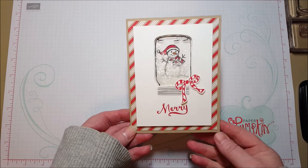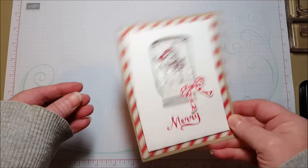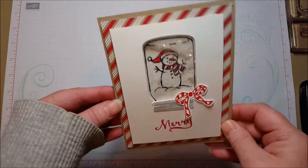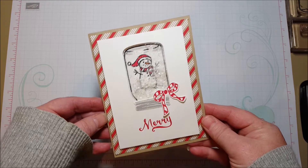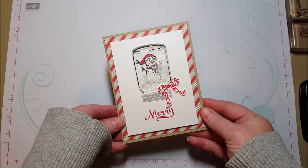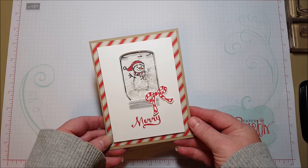Hi everyone! Today I want to show you how to make this really sweet little snowman snow globe shaker card. You can see he's got some snow inside and he's really fun. I made him a few weeks back — maybe almost a month or so ago — on my blog and it's gotten a lot of pins on Pinterest, so I thought I would show a little how-to since people seem to really like it.